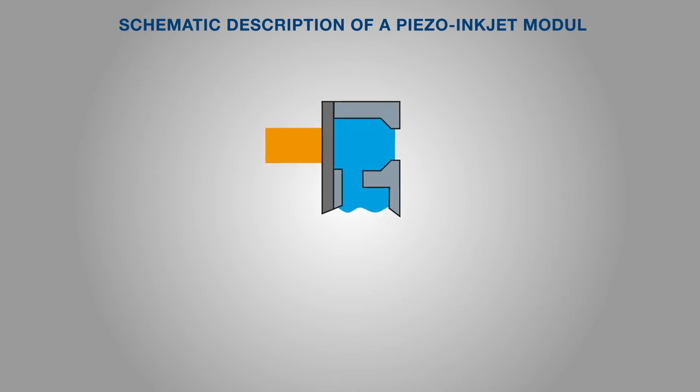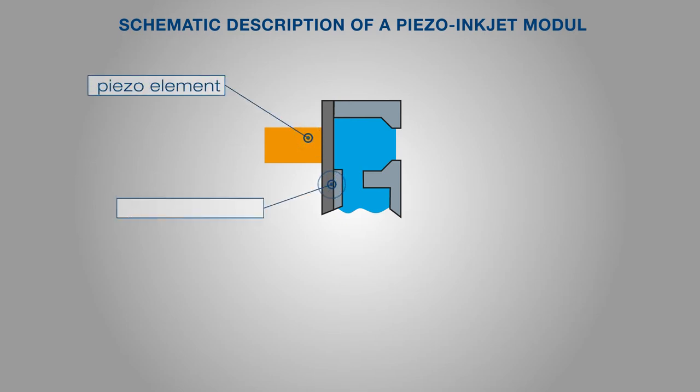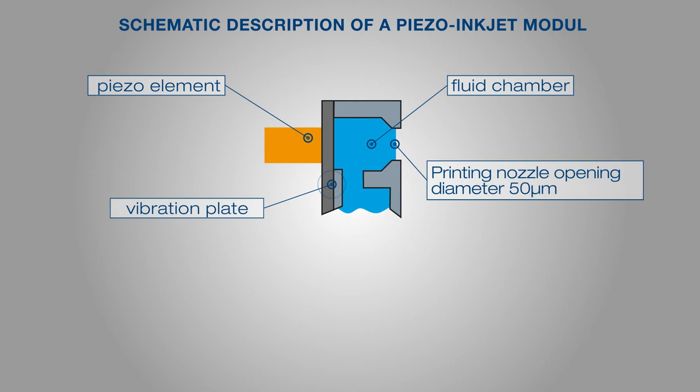The actual application of the liquid binder is executed via piezo inkjet printing modules which are combined in blocks to form the printhead. A printing module contains a piezo element, a vibration plate, and a fluid chamber from which the liquid binder is applied to the building platform via the opening of the printing module nozzle. Piezo printheads represent the state of the art for binder jetting processes to produce sand cores and work according to the principle of intermittent droplet generation — the so-called drop-on-demand principle. Signal-bound individual drops are generated via many individual capillary nozzles.